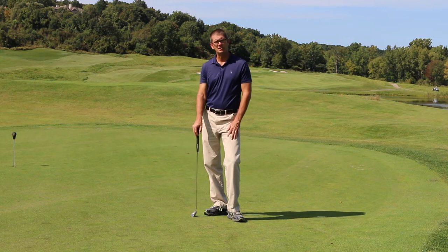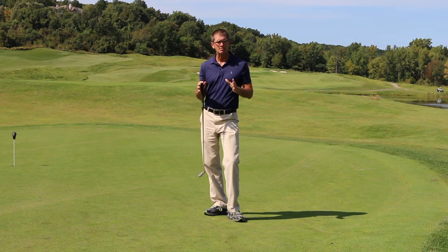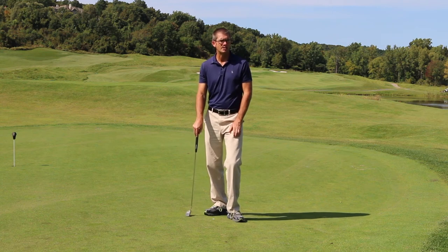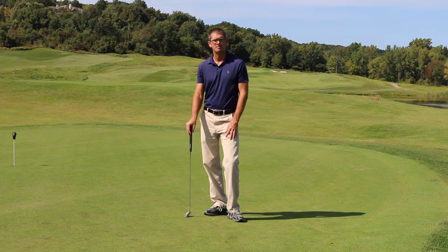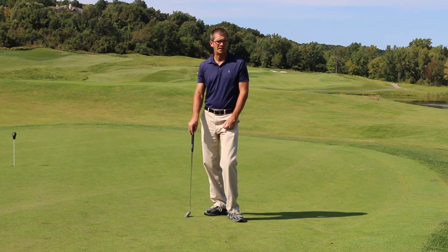This series of videos is going to include both an assessment piece for coaches and players, and then complementing videos based on how you do in the assessment — wherever you struggle, videos that will help with that particular area. So there'll be a distance control video, a start line video, and a green reading video.